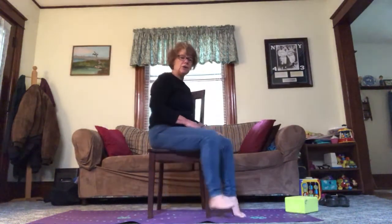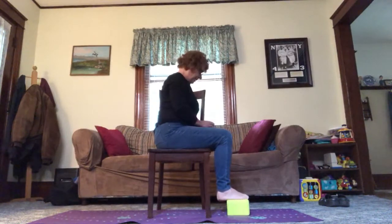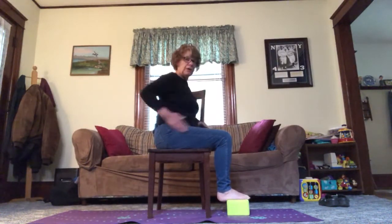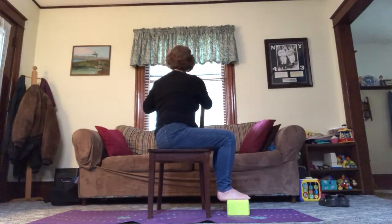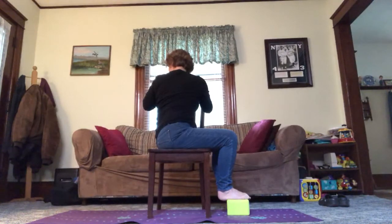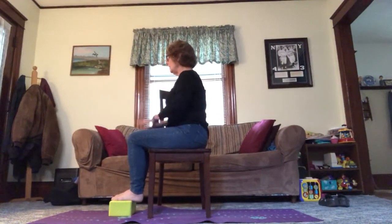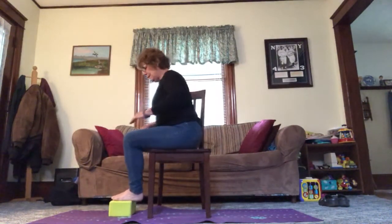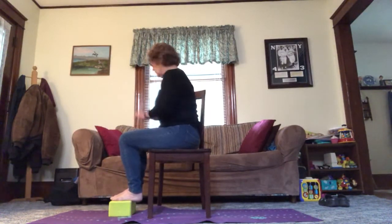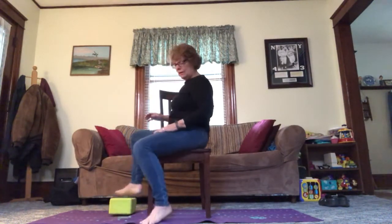So we are going to move sideways in our chair. I'm going to put a block under my feet — remember I'm vertically challenged. Sitting tall, 90 degrees. You could always be at the end of your chair if that works better for you to get your feet flat. Whatever you need to do, pause this video and get the props you need.